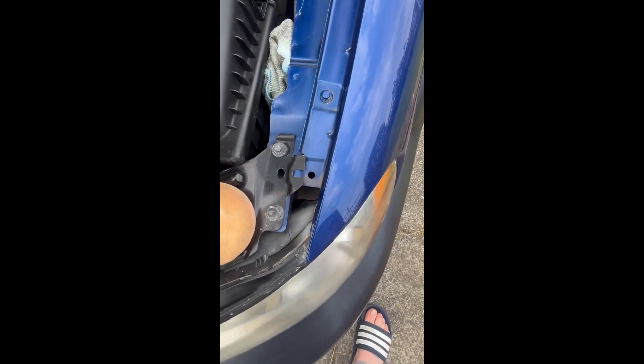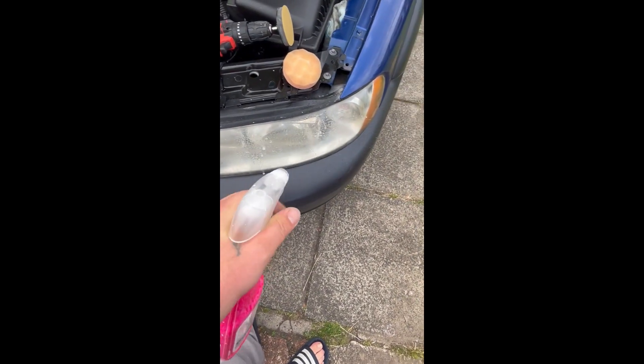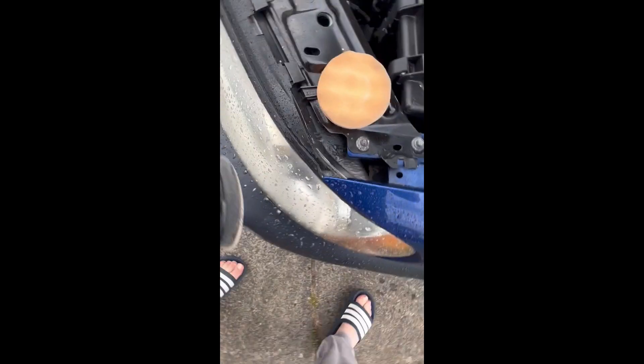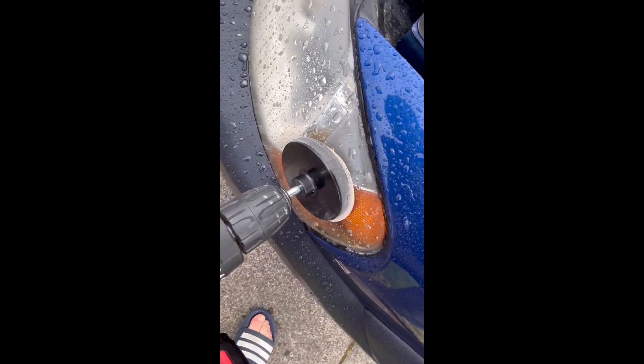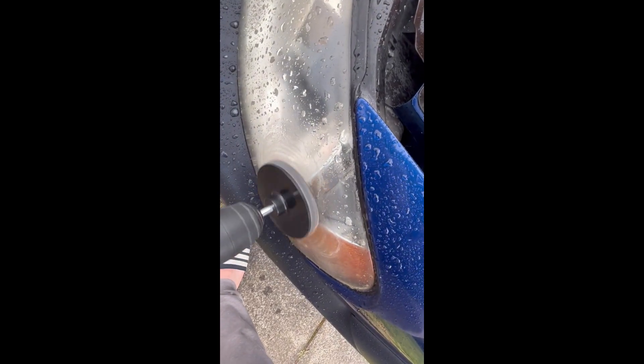The pads attach with velcro. Start out with your 500 grit, stick it on the drill, spray the headlight and get it nice and wet. Make sure it does not get dry as you're sanding or you'll end up with swirl marks and it won't be very effective — you'll clog up the sandpaper. Get it very wet and then start off slow. I usually like to start in the corner like so.